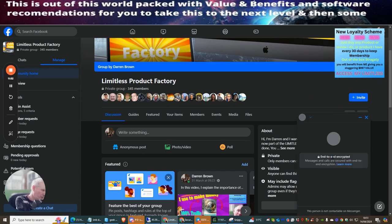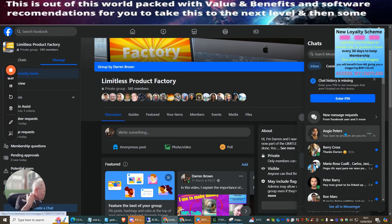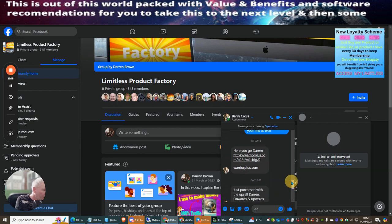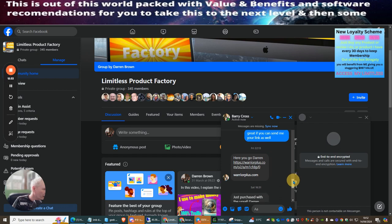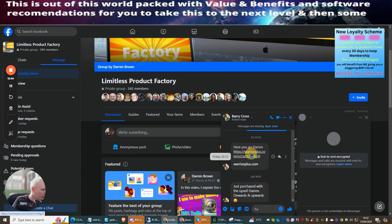Going to Barry Cross's page now. You can see that I buy from Barry and Barry buys from me — this is a great way to build your affiliate portfolio and it also earns you points on Warrior Plus. I'm clicking Barry's link now to open the sales page and proceed to purchase.